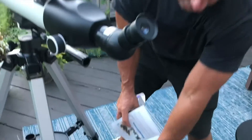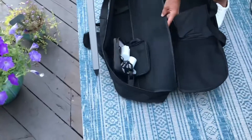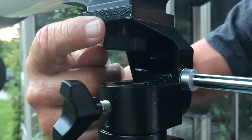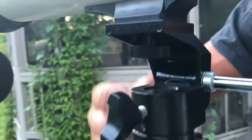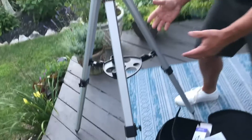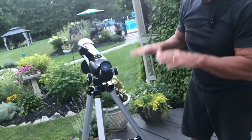Everything fits inside this carry case, so if I want to take it somewhere I can — everything dismounts. If you come real close with the camera you can see that you just screw the top onto this piece right here. All of the legs can be adjusted — all I've got to do is loosen that up and that will allow the legs to go higher or taller.